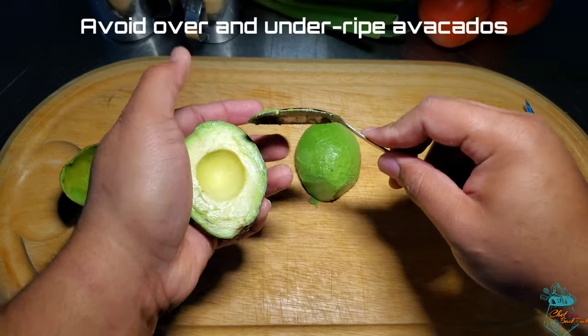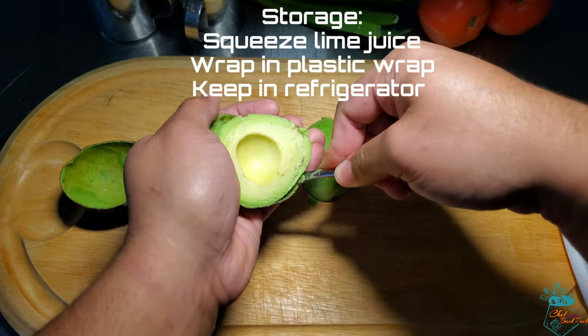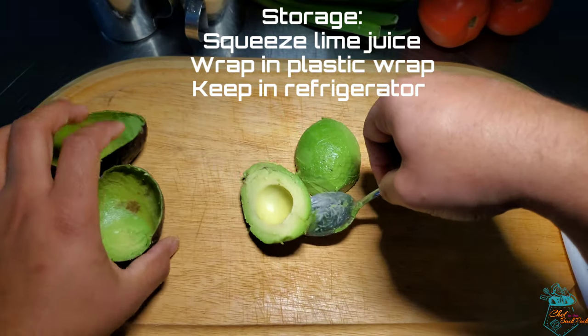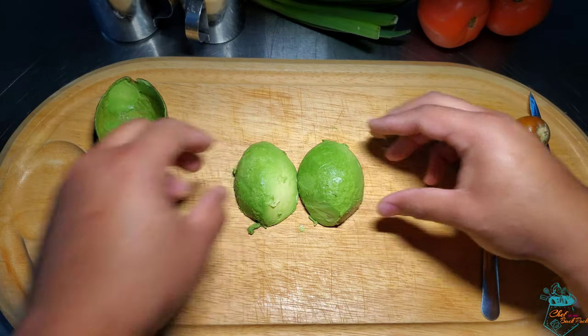It must be noted that overripe and underripe avocados will be more difficult to use. And if you're not going to be using it right now and need to store it, squeeze something acidic over it like lime juice, wrap it in film and store it in the fridge.